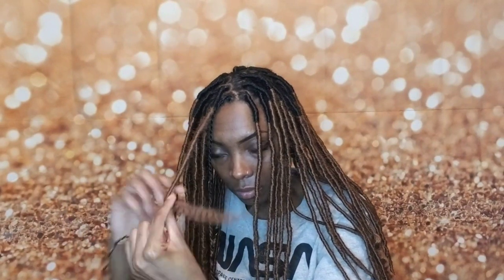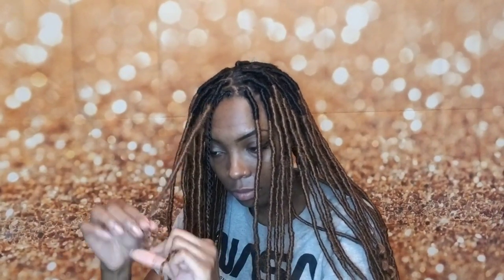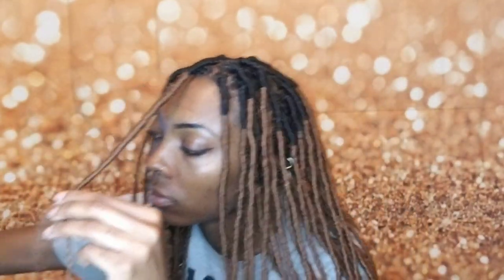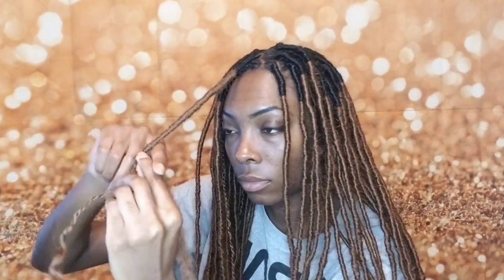Whatever you gotta do to stick with it. This is really important — you see how I'm running out of hair and haven't gotten all the way down the twist? It's as simple as grabbing another strand of the Marley hair, placing it against the twist, and beginning to wrap on down. It's literally that simple — you can do this, it's really not hard at all.